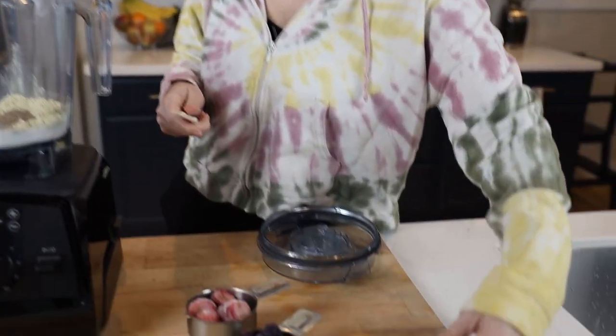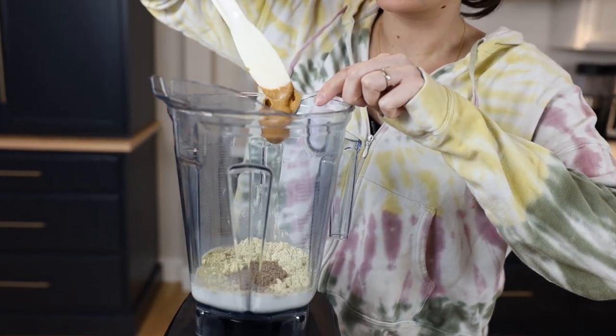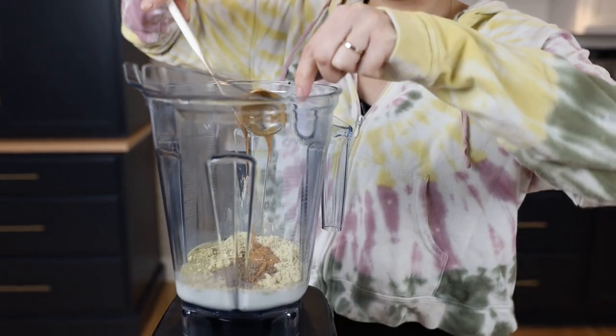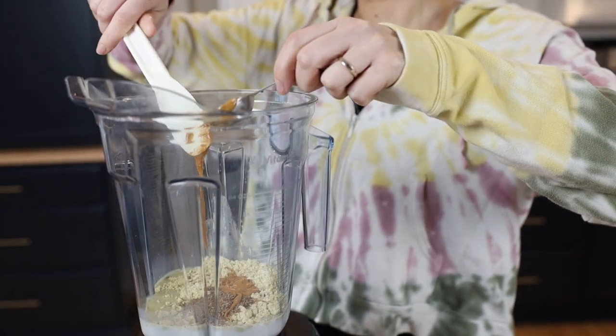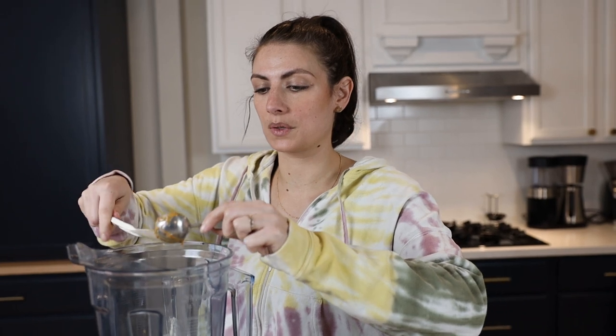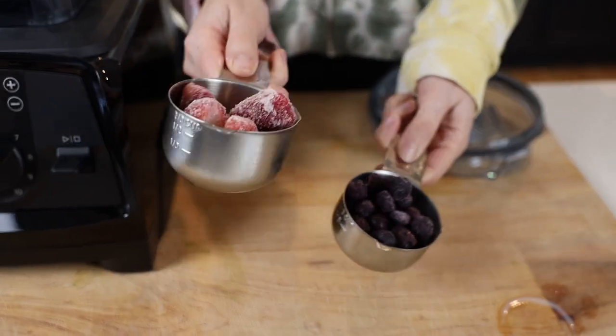We're using a tablespoon of drippy peanut butter — it's the peanut butter and jelly shake, so you want it to taste like peanut butter. You can obviously use more nut butter; both Lenny and I were like, is the recipe really only one tablespoon? We probably would put more in, but it tastes delicious with just one. What makes it jelly-ish is the frozen berries — half a cup of frozen blueberries and half a cup of frozen strawberries.